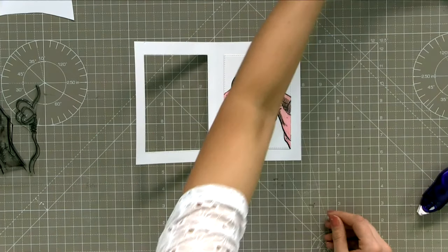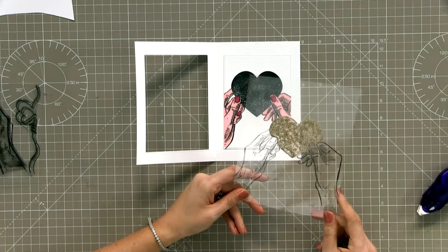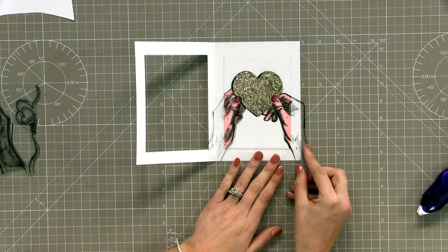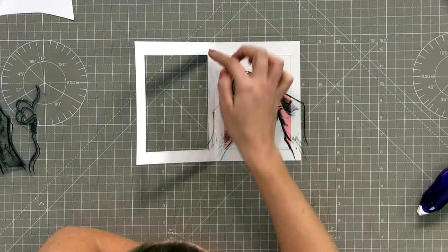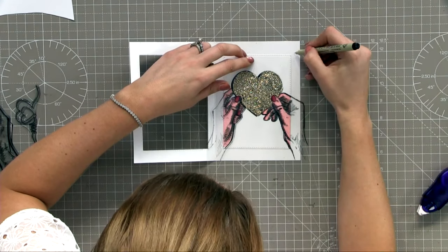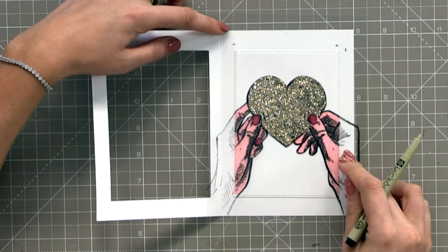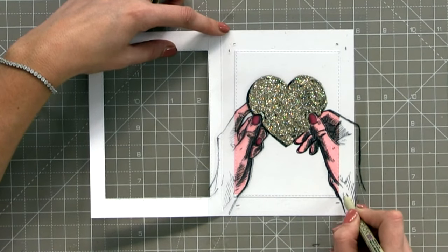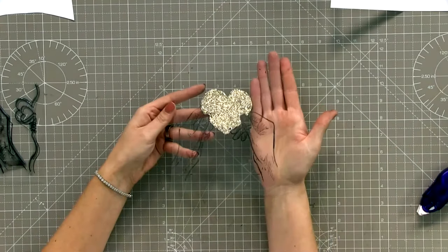Pop it back in that hole then we can open our card. We need to make sure this measures up. I don't measure - I just go by eye. I just popped the acetate over and lined it up the best I could. This acetate panel is going to be stuck in the window, so we need to make sure it's a little bit bigger than the window so we can stick it behind.